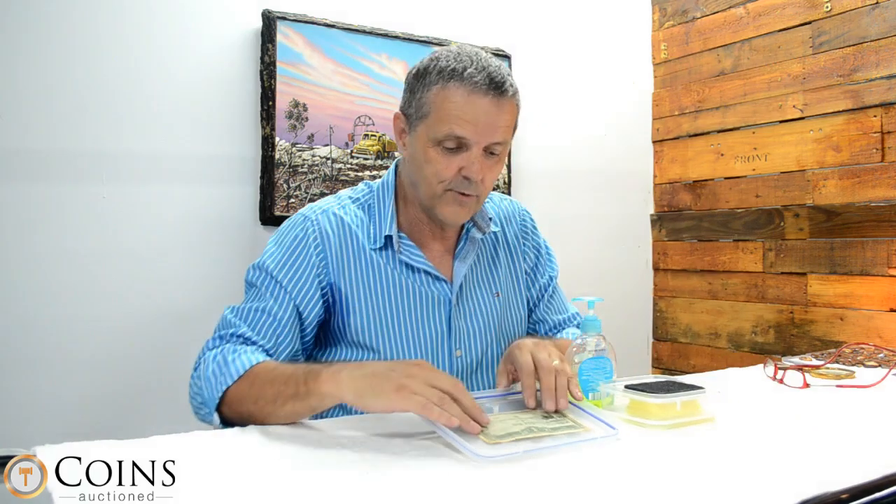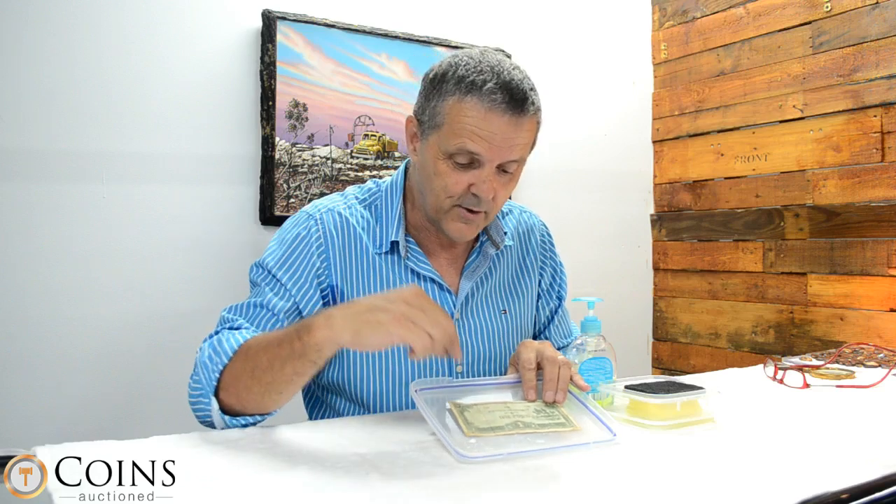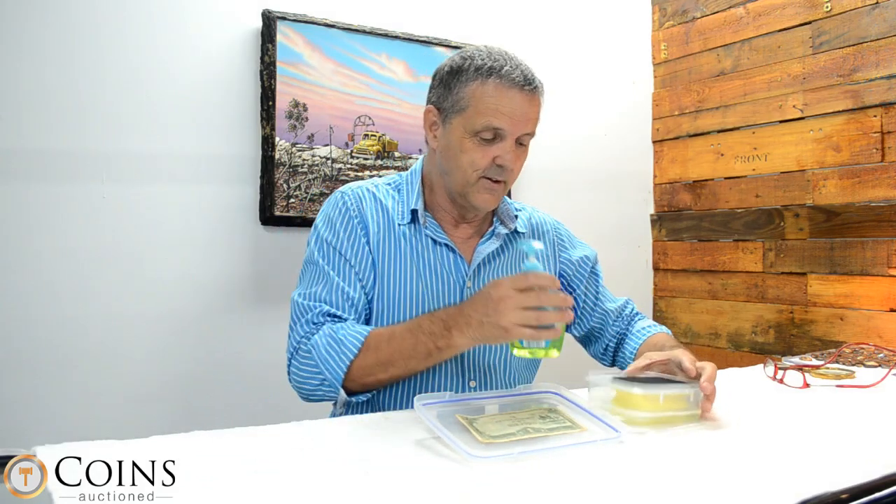One of the most common questions we get at coins auction is how do you clean paper money. Paper money is not just the dirt — the oils from the hands are a real big problem. I've got an old note here from the Japanese war era, when they were going to take over Australia they made the note up in pounds — they were so considerate.